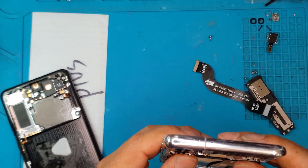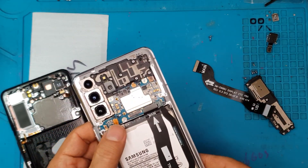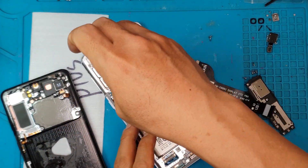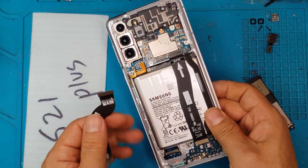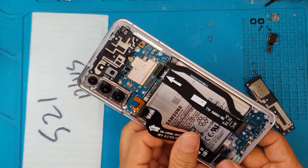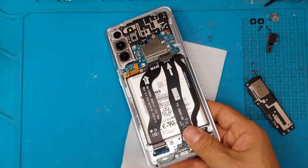Here in Sydney CBD Repair Center, we deal with a lot of screen replacement jobs and battery replacement jobs. You can rest assured that your repair requests will be done in a professional manner. David here is a Samsung expert — he's been doing this for many, many years now. Show him some love by visiting Sydney CBD Repair Center.